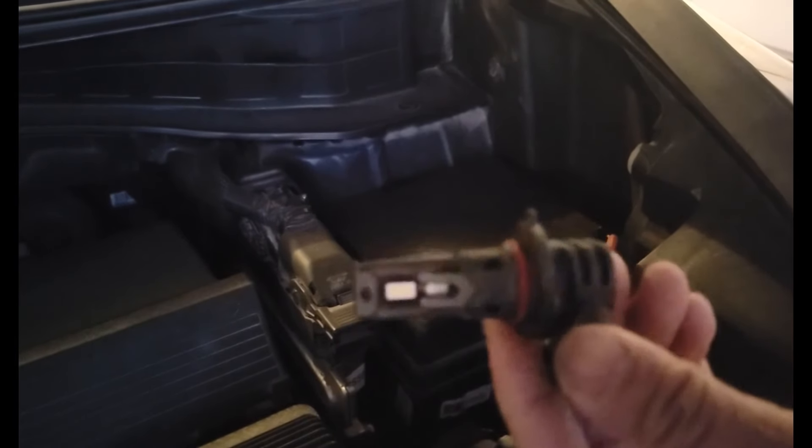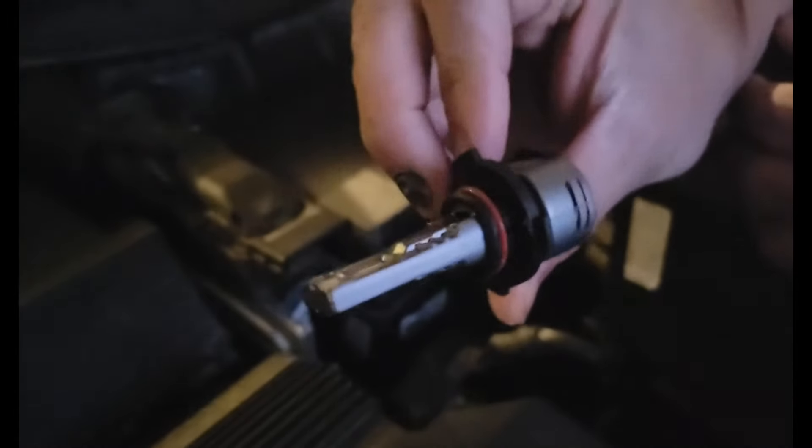Okay, then we're going to put in the new LED bulb. This is the new LED bulb — we're going to install it right now. Same thing, we just put it back right here, then just push it down, and you can hear a click. That means it's good.